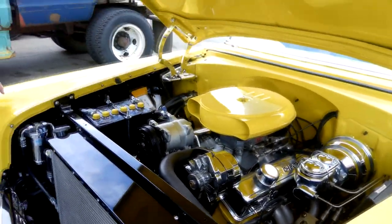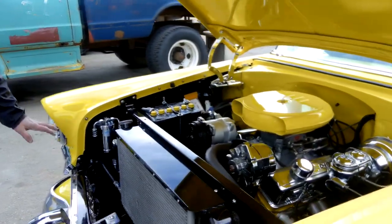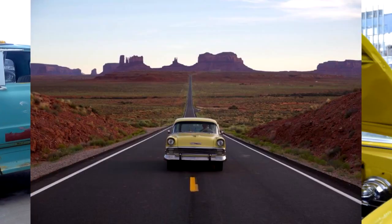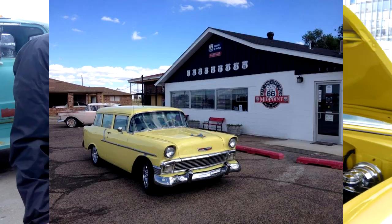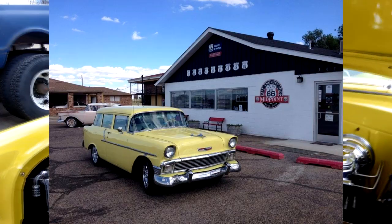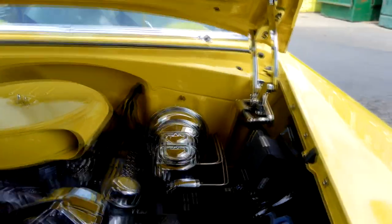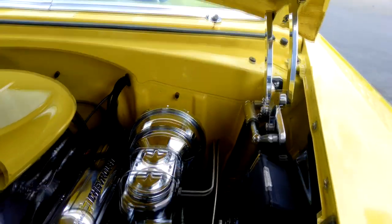The engine is a 323 stroker built by DNW Racing Engines out of Calgary. It's a strong engine — I've taken this car on several road trips. It's high compression and burns premium, but when you have to merge into traffic you have no problem doing so. We've added a dual master cylinder and disc brakes on all four corners.